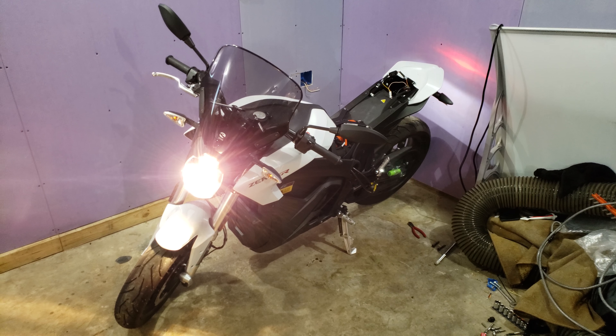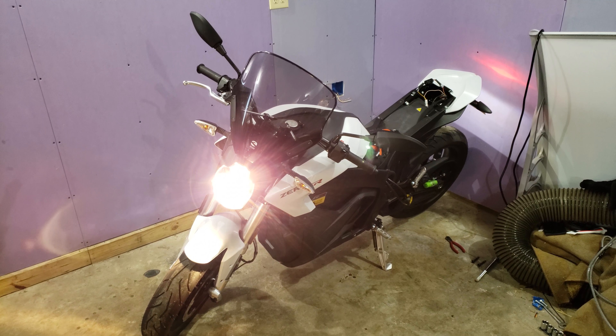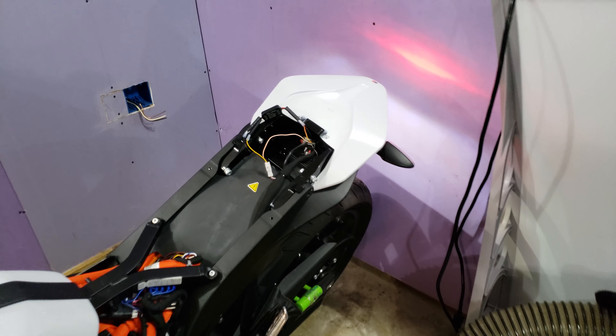Good evening YouTube. This is my 2018 Electric Zero SR ZF 14.4 with the charge tank, and I'm adding a brake light flash to it.